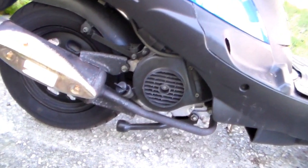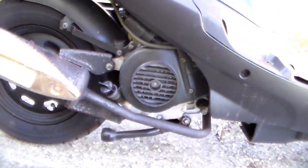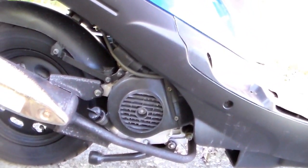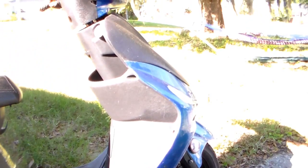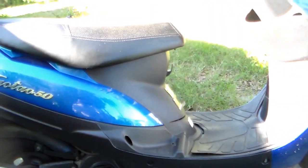And here's the engine — I'm trying to show you where it is, right there. It's a 50cc engine. It goes pretty fast and it does well when I climb up hills. That's my vehicle that I use every day for school and for work.